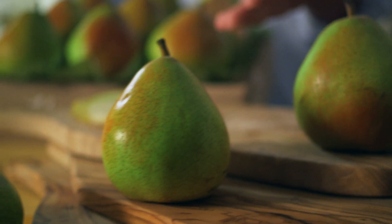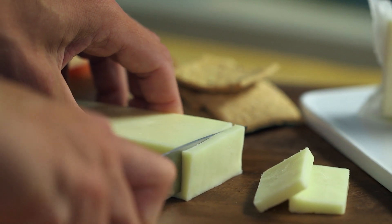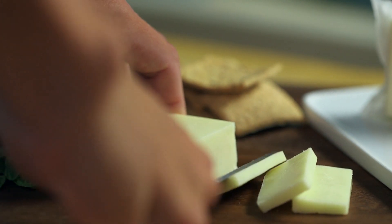No matter the size, all of our pears are silky smooth and really juicy. In fact, my mom likes to eat them for dessert and they pair really nicely with cheese because they're so soft and sweet.